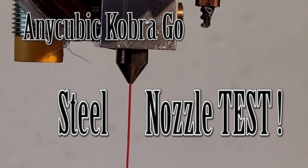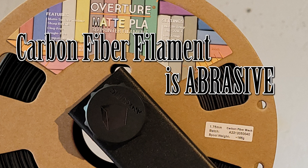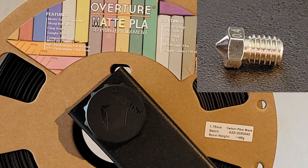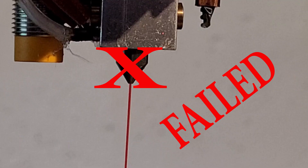In this Anycubic Kobra Go steel nozzle test, I wanted to try printing some carbon fiber laced PLA. My understanding is that the fibers in it will wear out the standard brass nozzle. So I figured if I tested out the hardened steel nozzle on regular PLA and then on the carbon fiber, it would be good for basically anything. As it turns out, I was wrong — it failed.